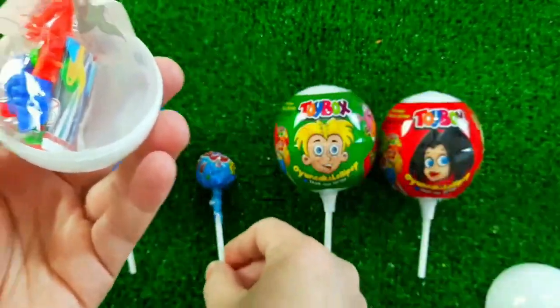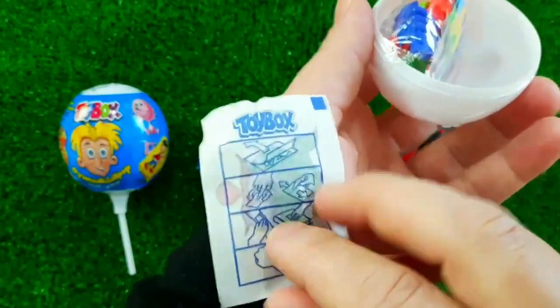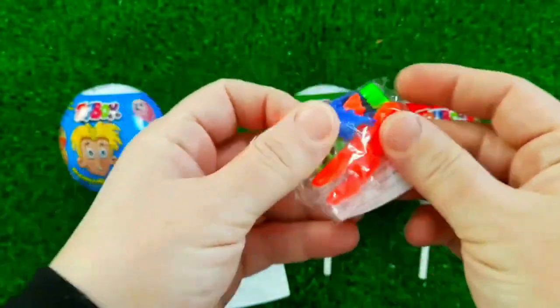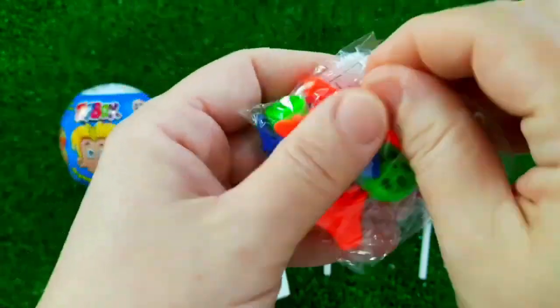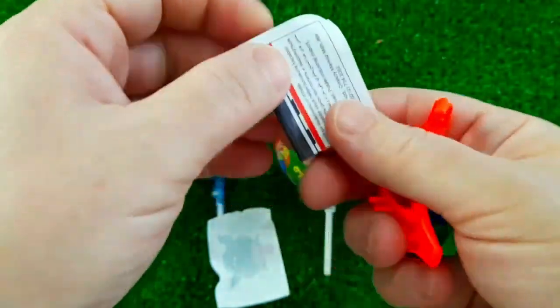The next one is to measure the stick and wrap it out. Let's put the stick on a side line. Next one will be to cut the stick.